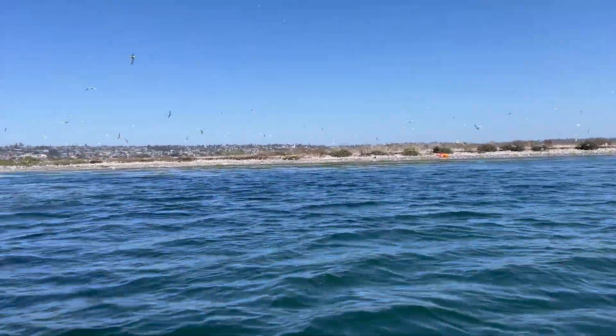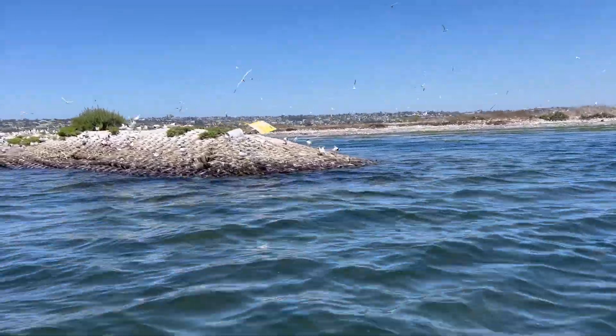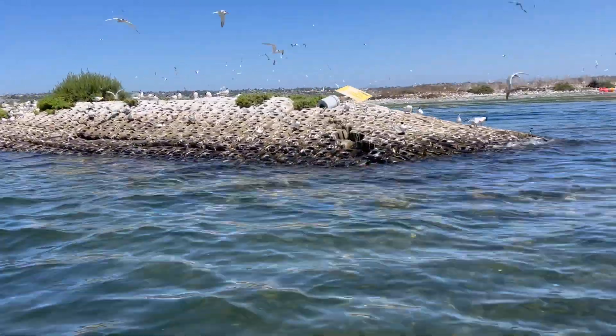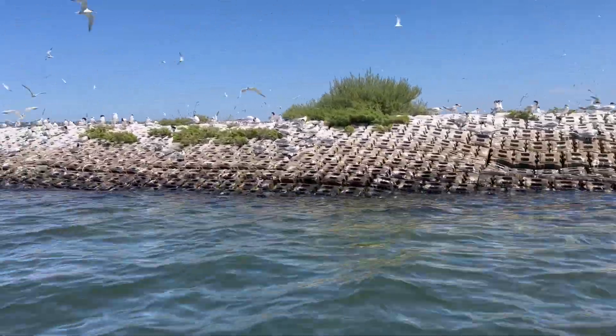It's been a while since I posted anything boating related. Our local government has made our favorite fishing spot Crescent Moon Island a bird sanctuary. They put up signs and we stopped taking the kayak out.